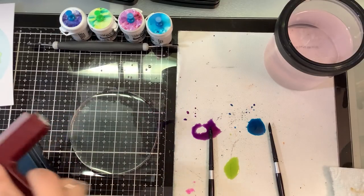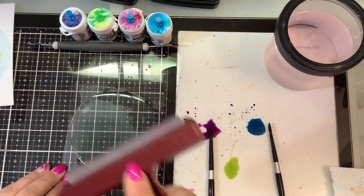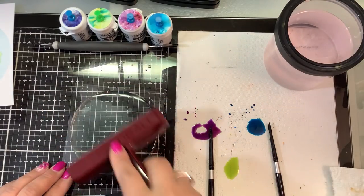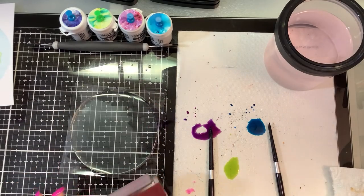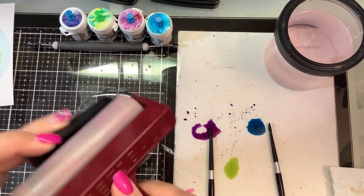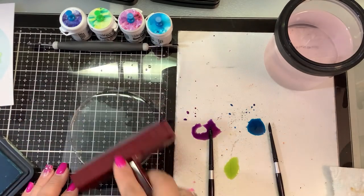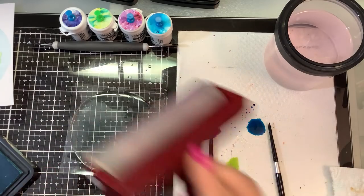I'm only lifting and rolling up on the brayer. As I put it down, same thing — start from the bottom, roll and lift, roll and lift. You don't want a back-and-forth motion because that's not going to evenly distribute your ink. So: roll and lift.